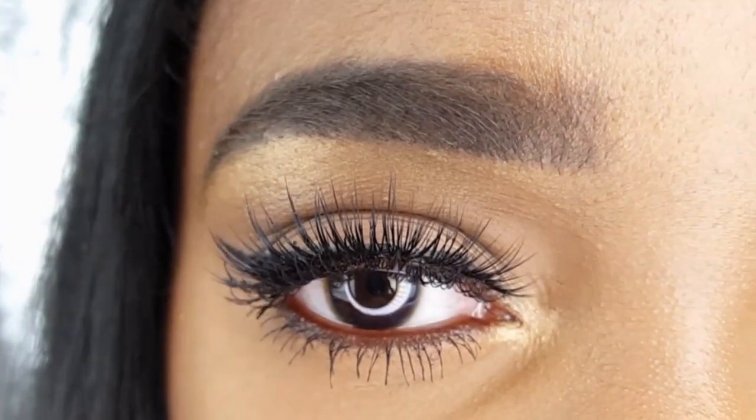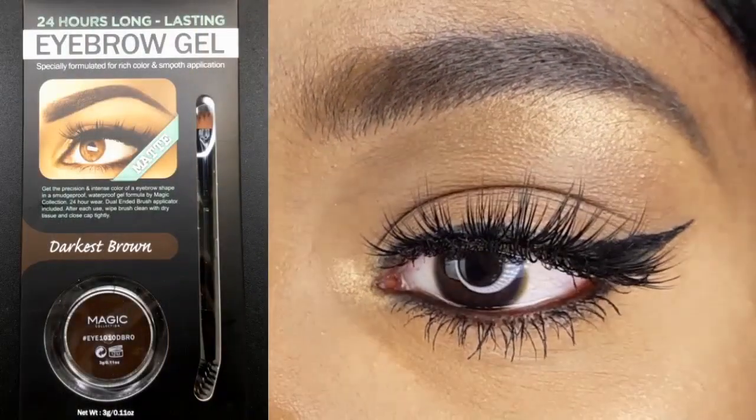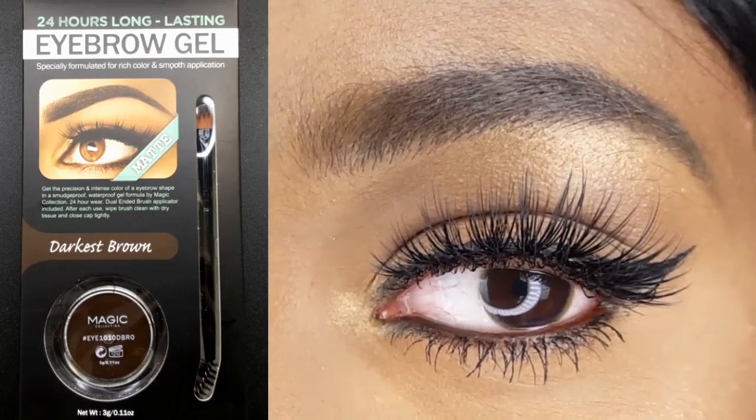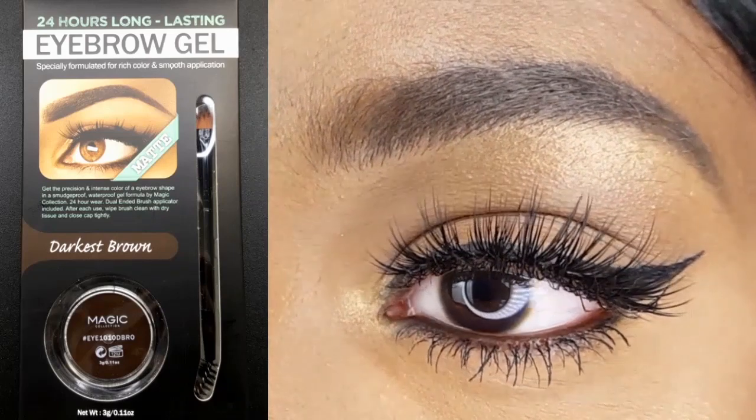The Magic Collection 24 Hour Matte Eyebrow Gel is an amazing product. It's easy to use. It has a soft, buttery texture and lots of pigment. And you also get a dual-sided applicator for $4.